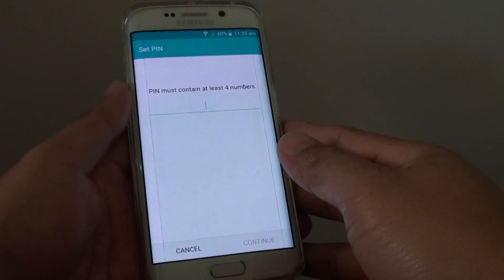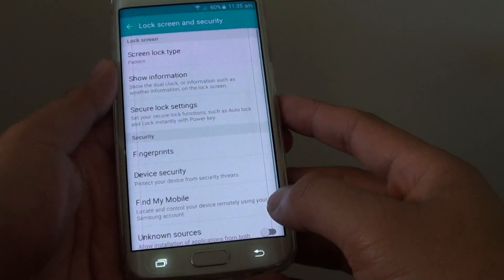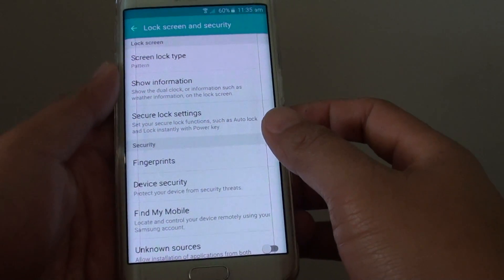How to set a PIN for your lock screen on a Samsung Galaxy S6 Edge. If you want to secure your phone, you can use a number of different security methods, and one of the methods is to use the PIN.